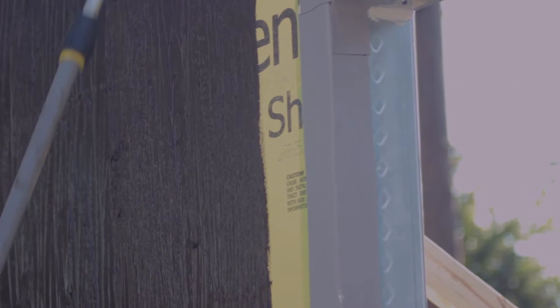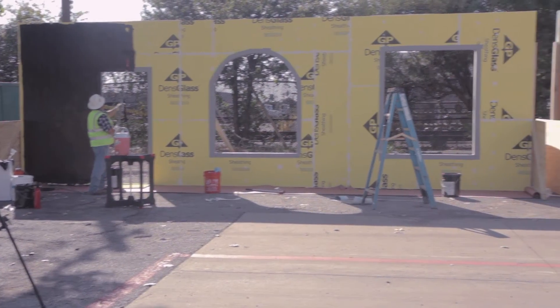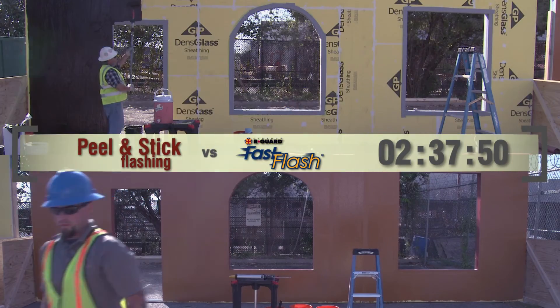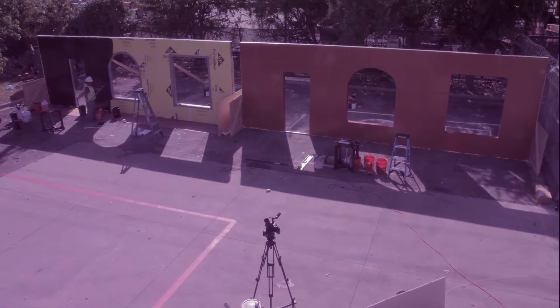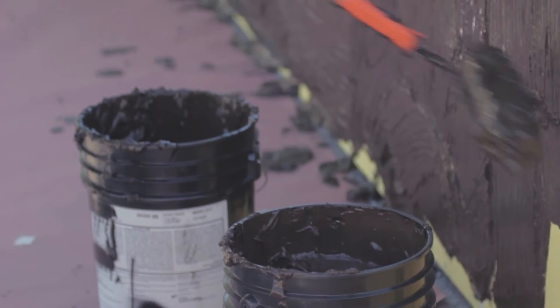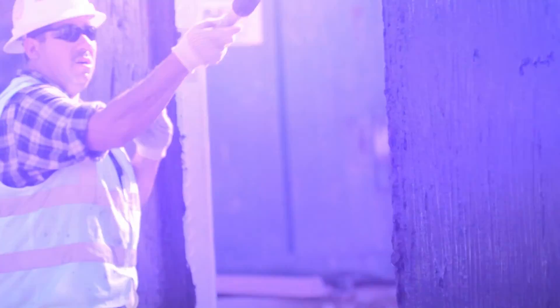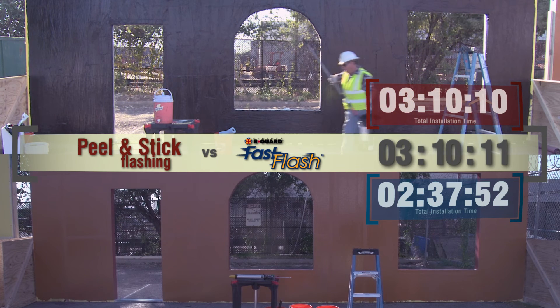Here again, if the situation allows for spray applications, additional time can be saved. With Cat5 applied to the entire face of the wall, the Fast Flash wall is now completely finished. Time elapsed: two hours, thirty-seven minutes. But the application on the peel and stick wall continues — the thick-mil membrane is rolled onto the entire face of the wall and inside the rough openings. Time elapsed: three hours, ten minutes.